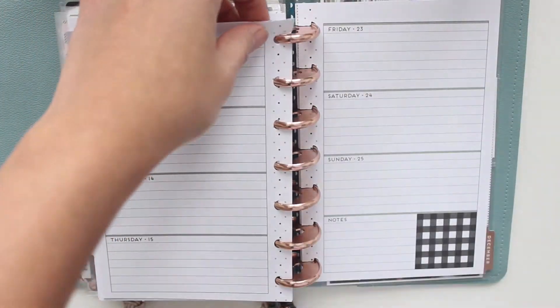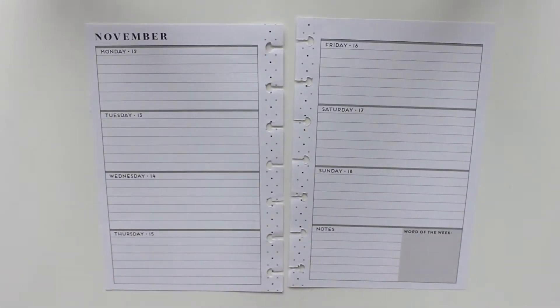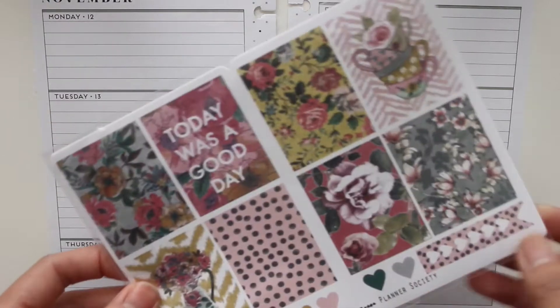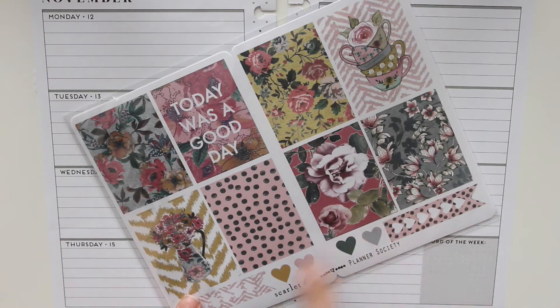I'm just going to take these out of the mini happy planner and place that down on the table here and then zoom in. What I'll be using today are just some pieces from the February Planner Society kit. I haven't had a chance to use this yet, so I'm really excited. Let's get started.